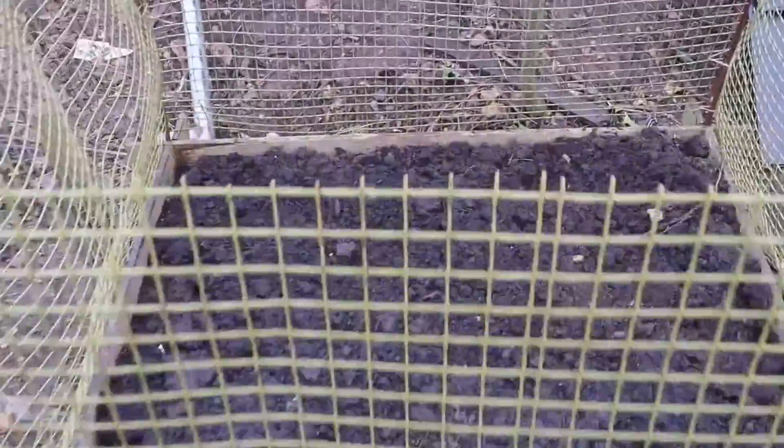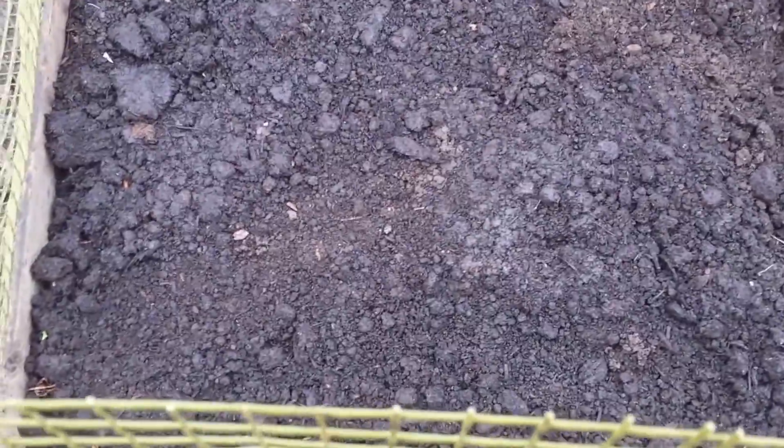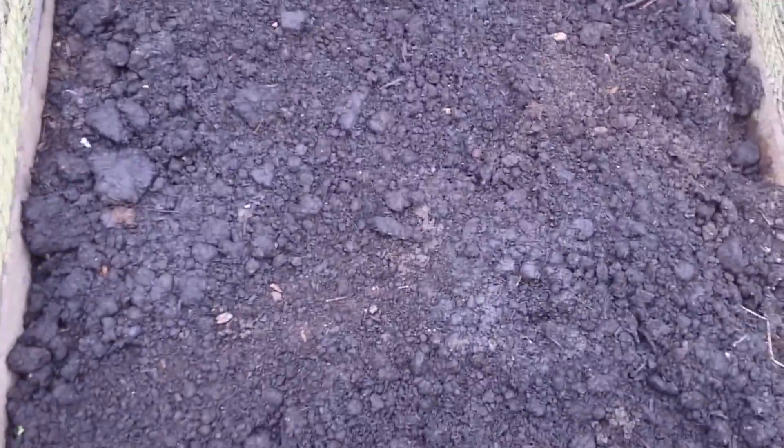The asparagus bed is now ready for growth. I think I have about 20 to 25 asparagus crowns here, and if they each give at least one spear, I'll have around 25 spears — about 10 crowns worth for a meal. So I'll probably get two or three meals this year from this bed. I added manure last year, and I'll keep an eye on the weeds.